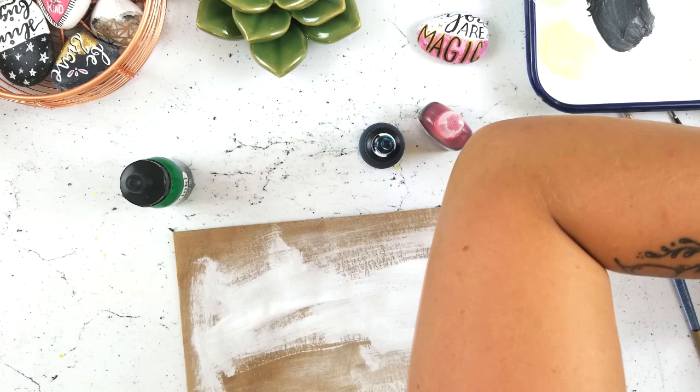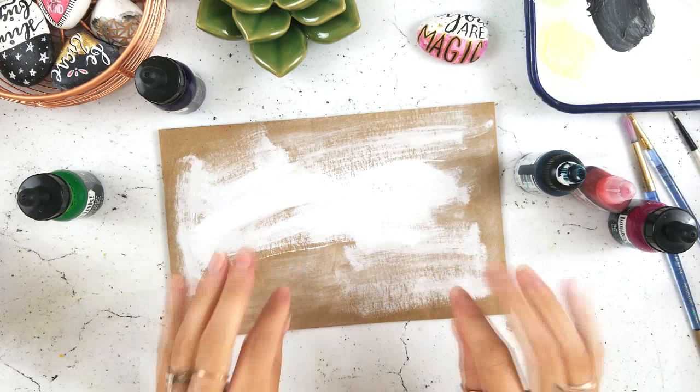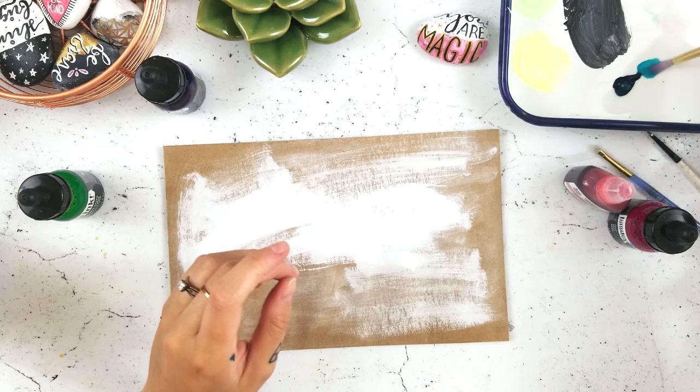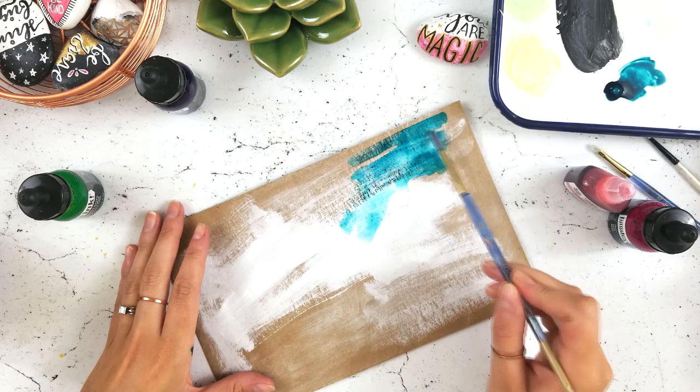Now I'm digging out a whole bunch of acrylic inks — I have a shoe box next to me that you can't see that I keep all my little ink bottles in. The first color I'm going to use is a Golden High Flow Acrylic — it's meant for airbrushing essentially — and it's in this turquoise phthalo shade which I love. I'm obsessed with it, and I'm just using it on my butcher's tray palette.